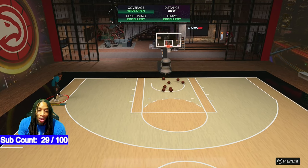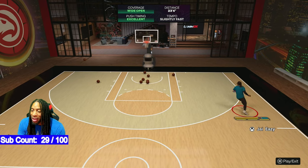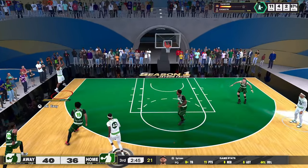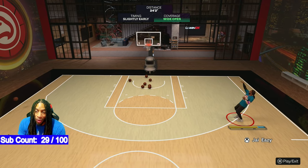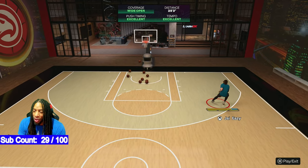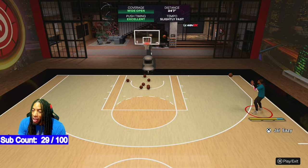We got dudes out here hitting tightly contested shots in the rec — it's absolutely insane. The biggest thing is the green window is much bigger with the rhythm stick. Maybe 2K just wants you to shoot these joints in rhythm — maybe that's why they call it the rhythm stick. And on the set shots, I use the rhythm stick too, and it's growing on me. I think this might be one of those where I only use the rhythm stick going forward, especially on wide open shots.